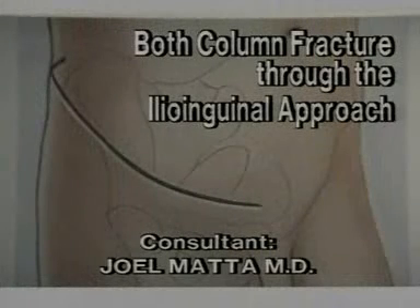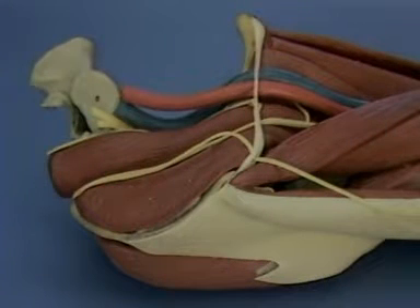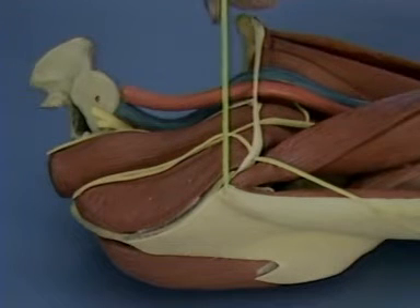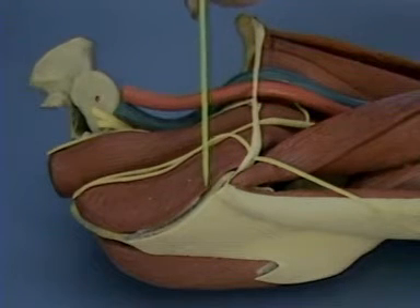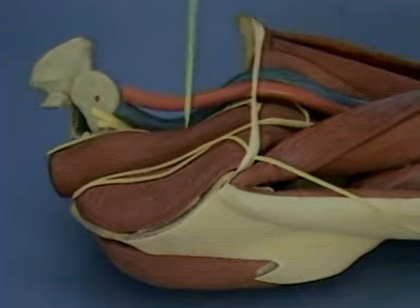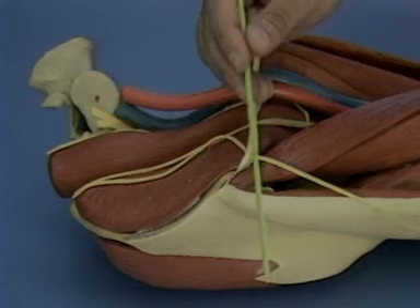Both column fracture operated through the ilioinguinal approach. The patient is positioned supine for the ilioinguinal approach, most often on a fracture table. The head is to the left and the foot is to the right. The surgeon stands lateral to the patient.